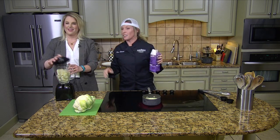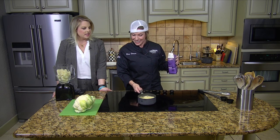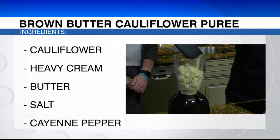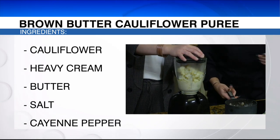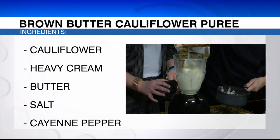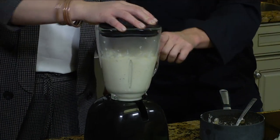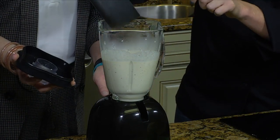We need liquid in there first before blending. We're adding heavy cream as the base liquid to make your puree. See how the butter's turning a little brown — kind of a tan color. I'm going to add a little Cajun seasoning just because I'm a little spicy. Now we're just going to add a little at a time so you know the consistency you want. Close it up — normally if Andy and I are in here, stuff flies. We'll add a little more and smush it down. That's why an emulsion blender works great because it's a stick.